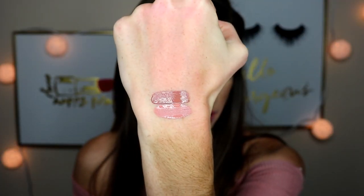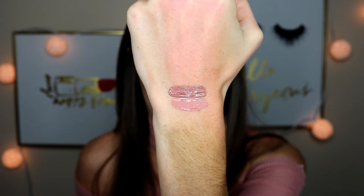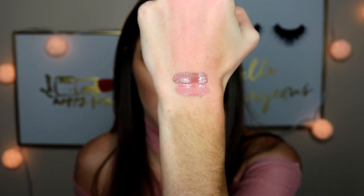The next shade is called 951. It's very browny — it kind of reminds me of brown sugar, but it looks gorgeous on the lips. It's definitely a more nude, browny lipstick. I love this color — it's one of my favorites.